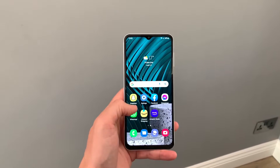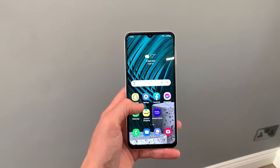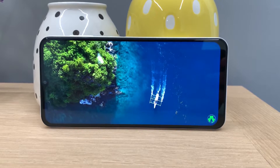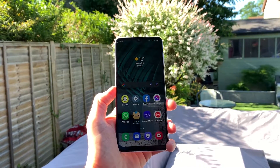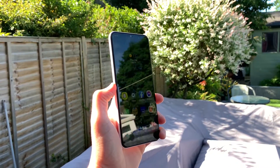Let's start by talking about the design of the Galaxy A13. Up front there's a large 6.6 inch Full HD display with a standard 60 hertz refresh rate. The display is protected by Corning Gorilla Glass 5, so it should have a bit of durability against scratches, and the resolution is a step up from the 720p display found on the Galaxy A12. It's not a bad display and maximum brightness is just shy of about 600 nits on auto.